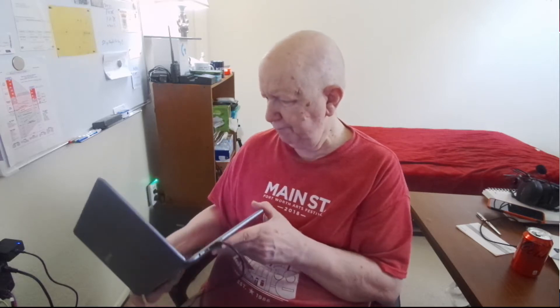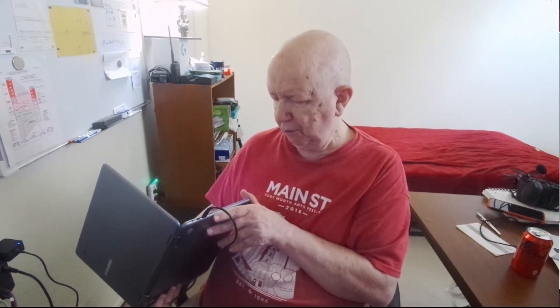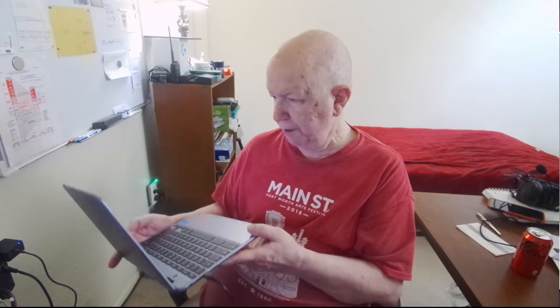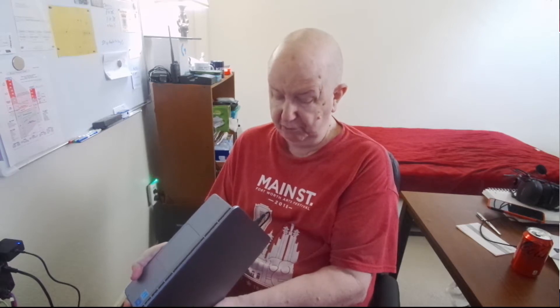The SD card — you don't pop it out with a little tool or anything like that. They don't even send you the tool. You just slide it in and it goes in okay. I first tried and it wouldn't go in, so I flipped it over and it slid right in.